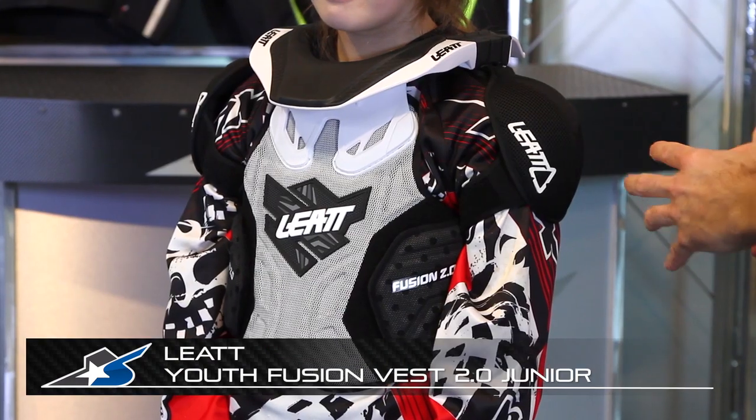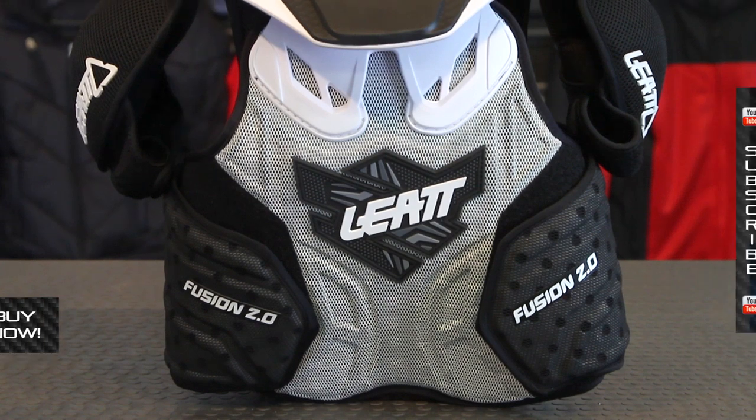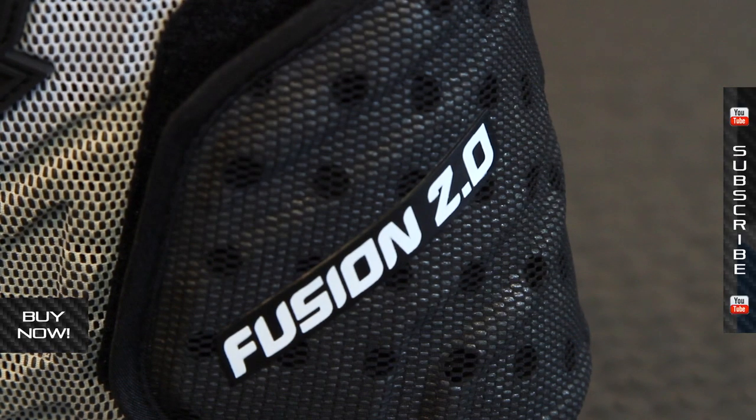JC here at Motorcycle Superstore, and I want to talk to you about a very cool product from Leatt. This is called the Fusion Vest 2.0 Junior. What Leatt has done — they're a pioneer in neck braces. They engineered the whole thing. They're the start of this technology.